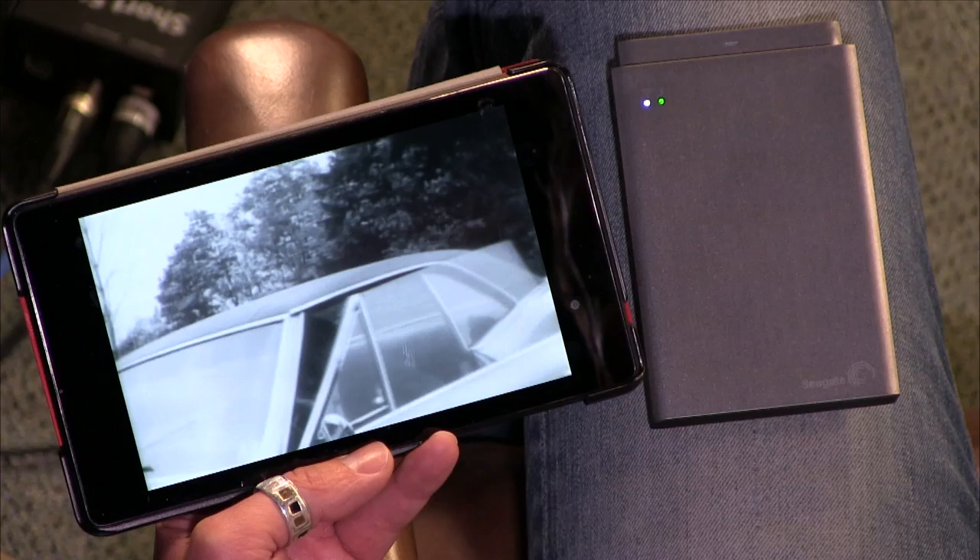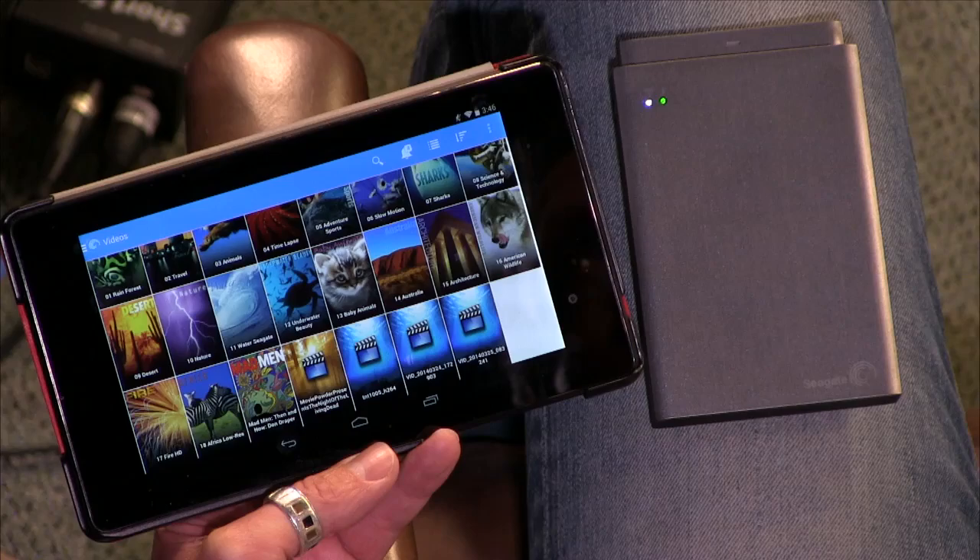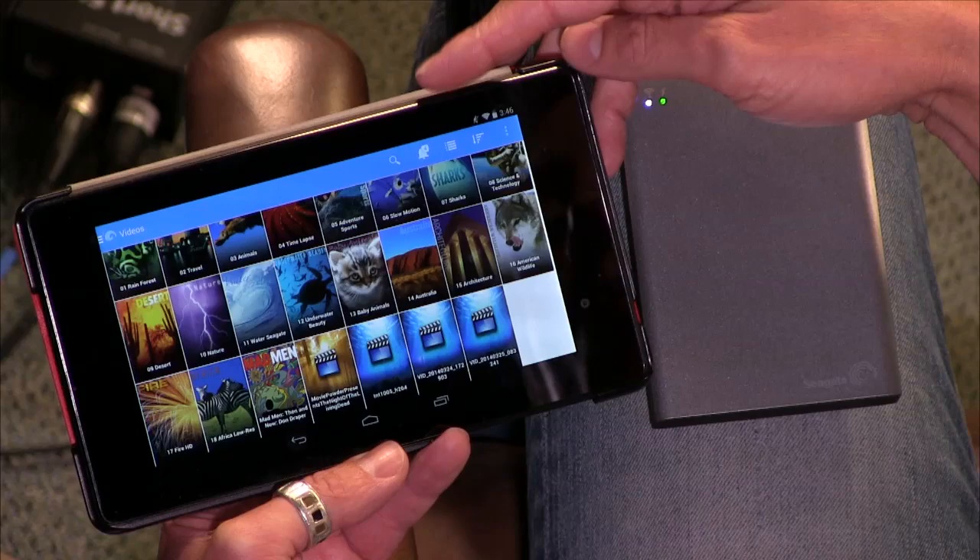That's on Internet Archive? Yeah, I love that movie. It's on Internet Archive. This is good because this is a second generation wireless hard drive, and they have really solved a lot of the issues. Everything that I've read about the first one, it really seems like they addressed this.